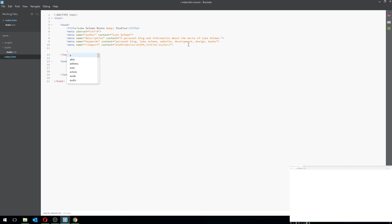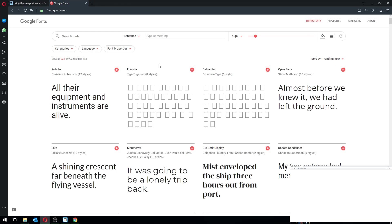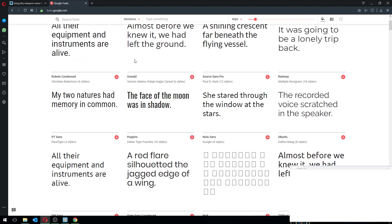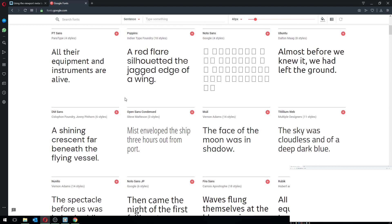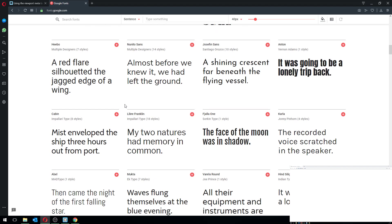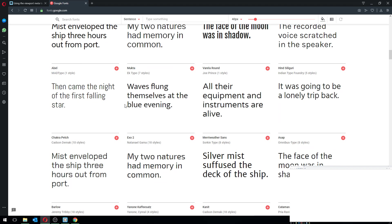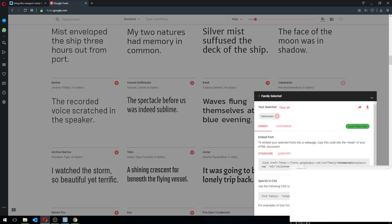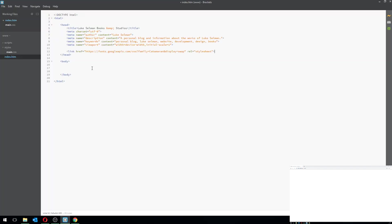The next thing I'd like to do is add a link to a font. I did find a good font before my computer crashed. I'm going to copy that Google Font CSS link and put it in the head, so I'm linking the CSS for that font.